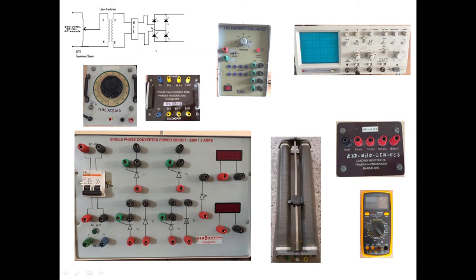First, we'll connect the auto transformer to the isolation transformer. The auto transformer is connected to the single phase supply. We connect one wire to zero and one more wire to 240 volts of the isolation transformer. The isolation transformer is used to isolate the supply and the load side — it provides a different ground to avoid problems with the firing circuit.